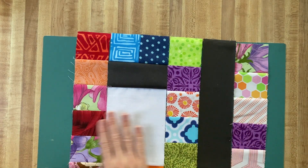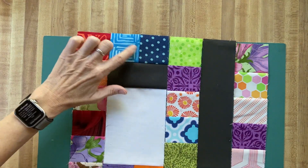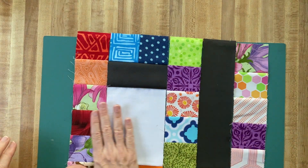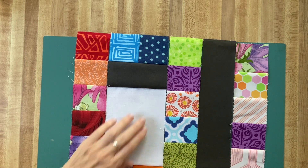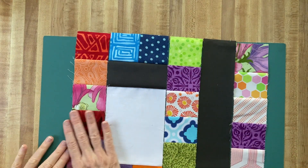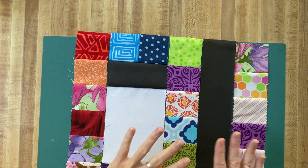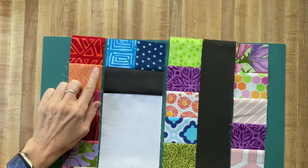All of these you are going to press to the left — same as last time, press toward the left. If something happened last time and these are actually pressed toward the right, then you're just going to press all the seams that direction. Just be consistent all the way across. I'm going to put all these together, do the pressing, and then come back.